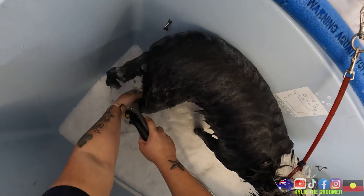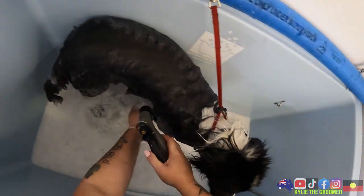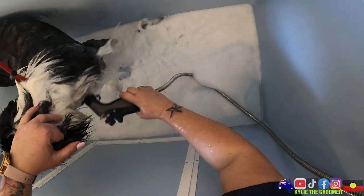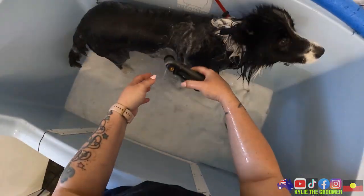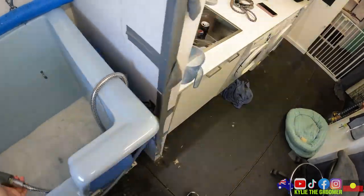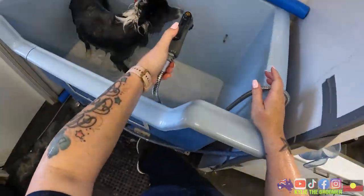So many prickles in here - lots of prickles and a few knots. Good golly miss molly - where'd I put my towel?